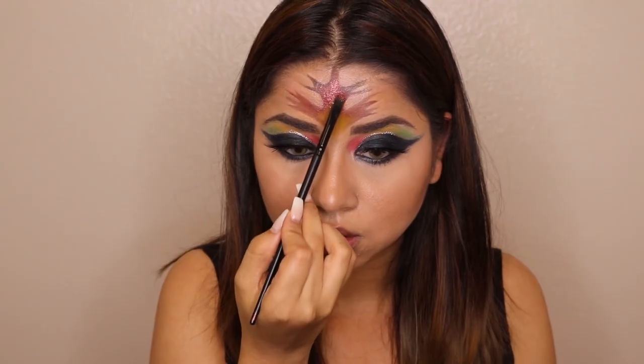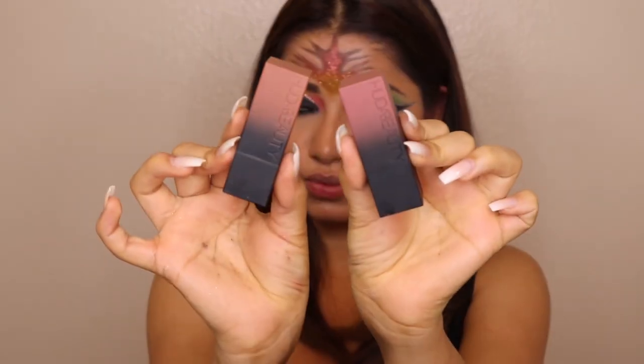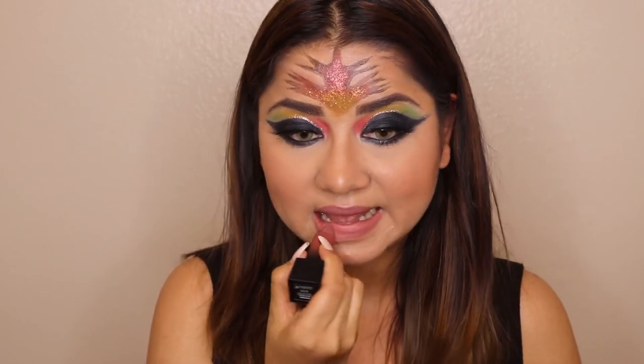For lipstick today I'm taking two lipsticks — one in First Kiss and another in Interview — both from Huda Beauty. I'm evenly applying them on my lips. And that's it, you guys — that's my final look! I hope you enjoyed watching this video and like this super creative look.